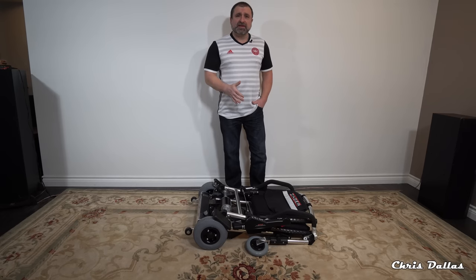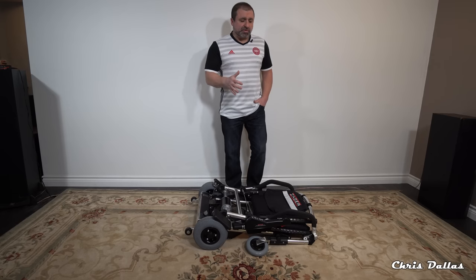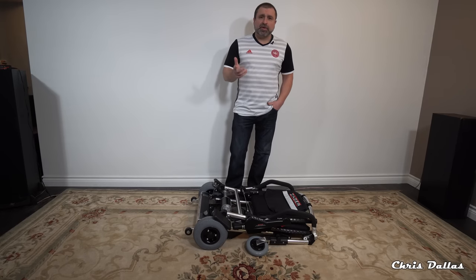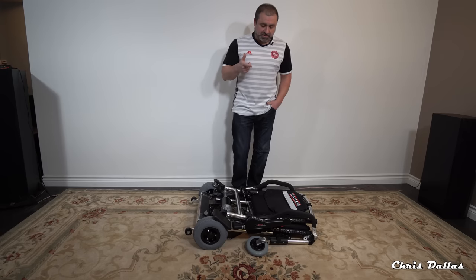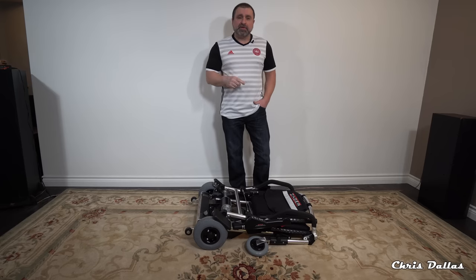This is the world's lightest portable electric chair. Electric wheelchairs usually weigh anywhere between 200 and 350 pounds. Well this one here only weighs about 37 pounds and you can take it with you wherever you go.